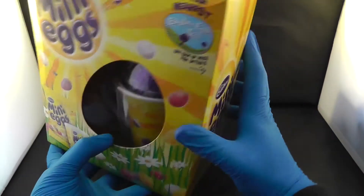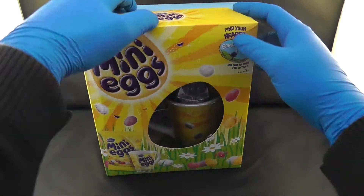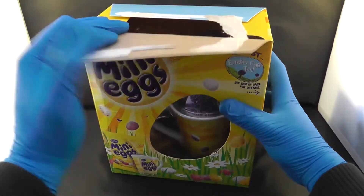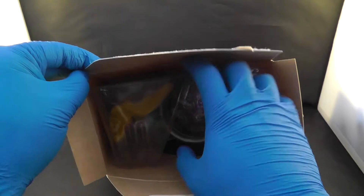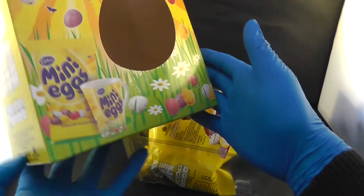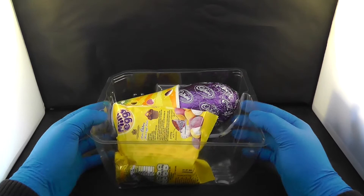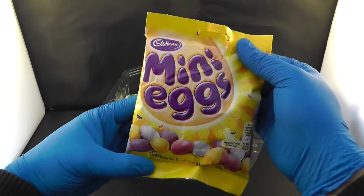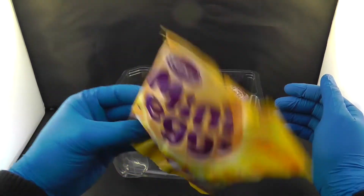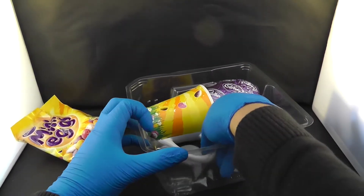Let's go and open this one and see what is inside. Open up — oh, plastic! So let's get rid of the box. Inside we have a packet of Cadbury's mini eggs — I like these ones.